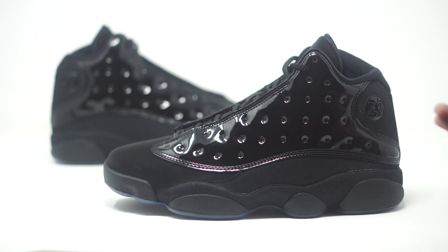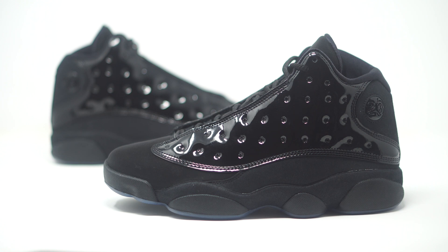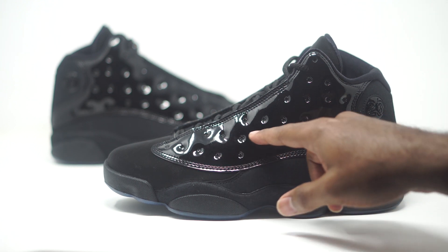This is basically an all-black sneaker but we have different materials going on. It kind of reminds me of the Black Cat Jordan 13s, but instead of mesh up top they decided to switch it up and put patent leather here. You can see we have all-black patent leather on the side panel where we typically have mesh. I'm really interested to know what you guys are feeling about this patent leather up here at the top.